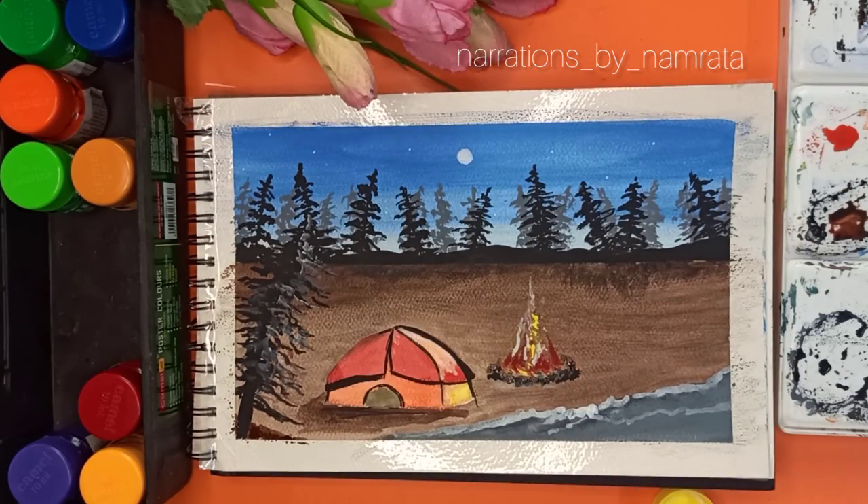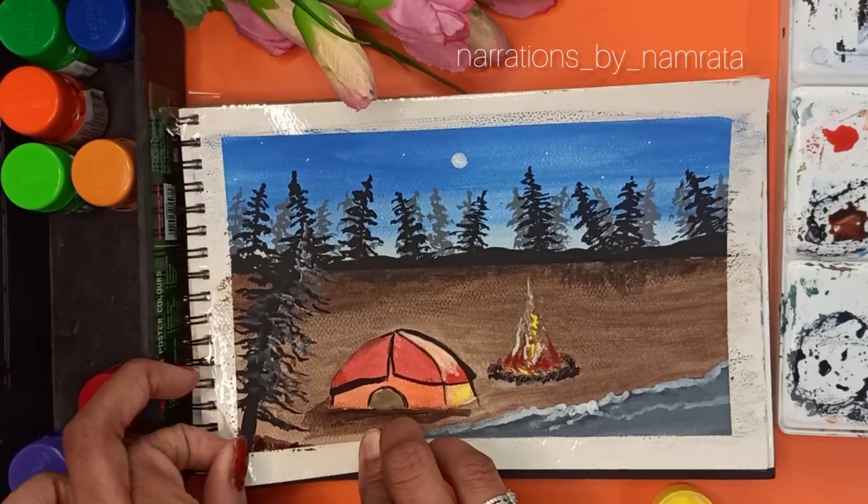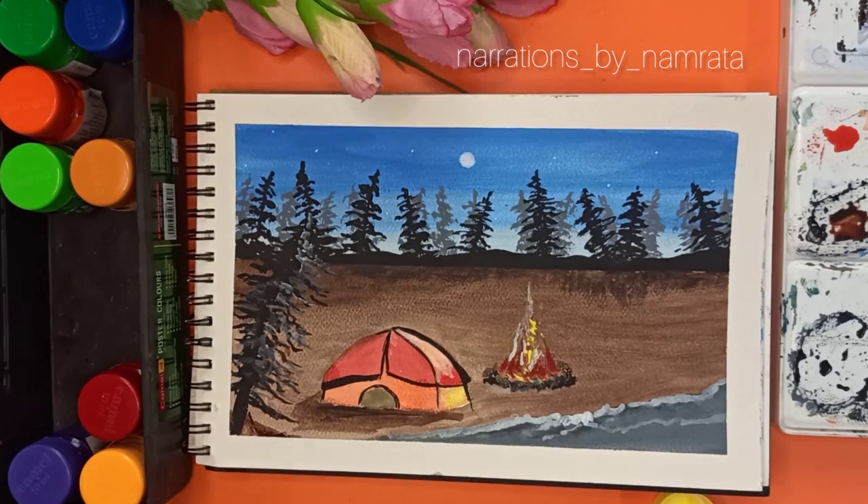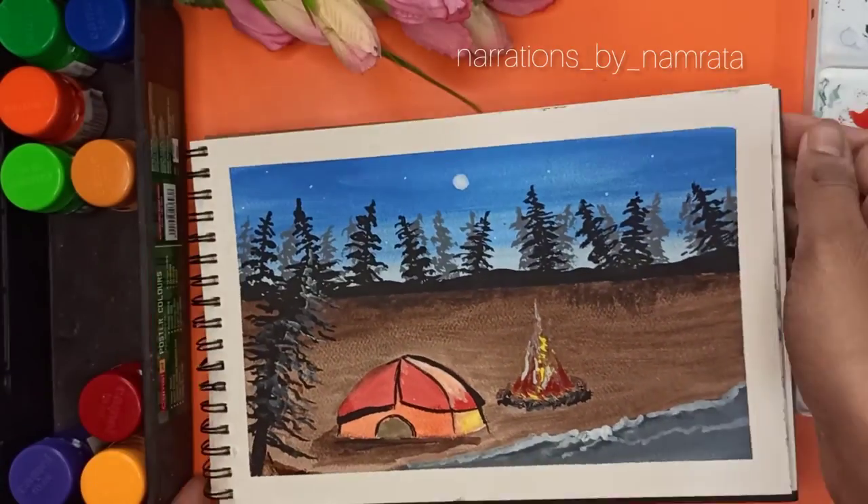I think this is ready, so let's de-tape and see the final look. Don't forget to like, subscribe, and share my video. Thank you for watching.